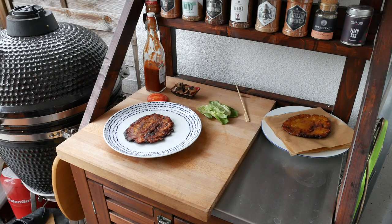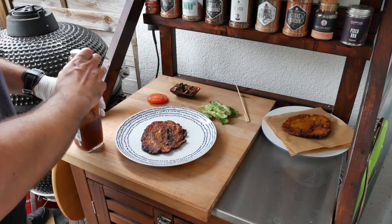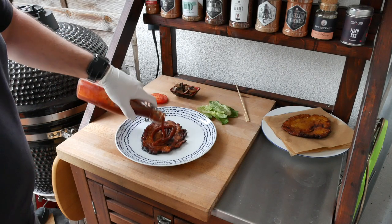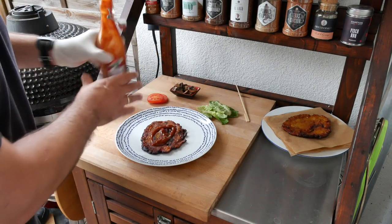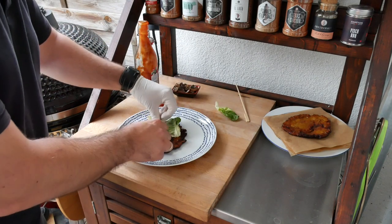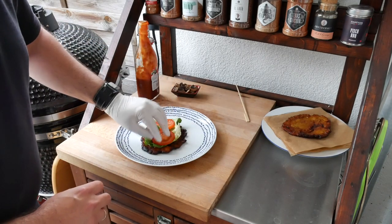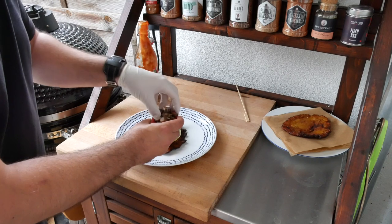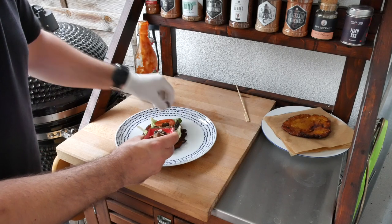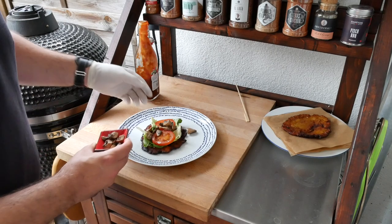Whilst the burgers are barbecuing we're going to start assembling the plantain buns. We're going to add some barbecue sauce, then some lettuce, the tomato, and some of the mushrooms which I've made previously. Now we're just going to wait on the burgers and then we'll have the final picture.